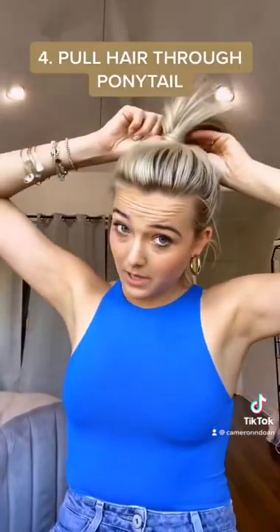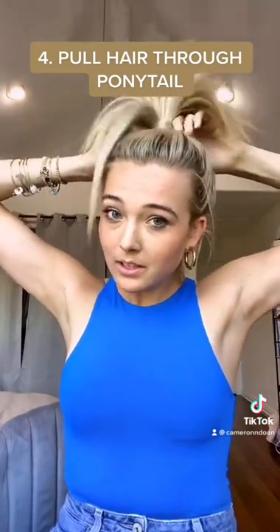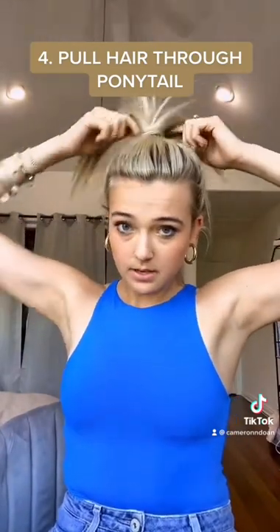So instead of wrapping my ponytail with hair around it, I'm gonna pull the hair through so that I don't even have to use a bobby pin and it stays.